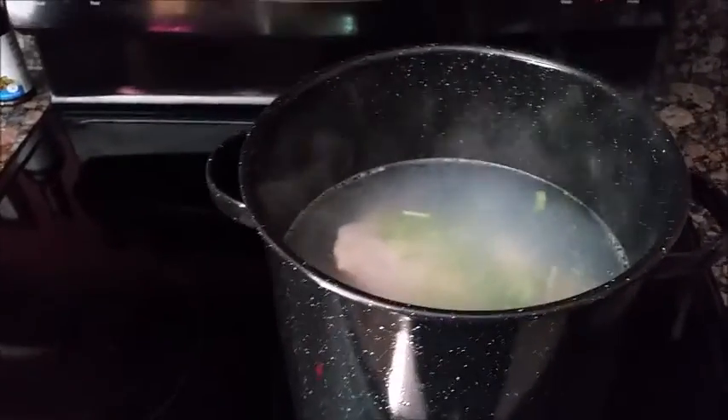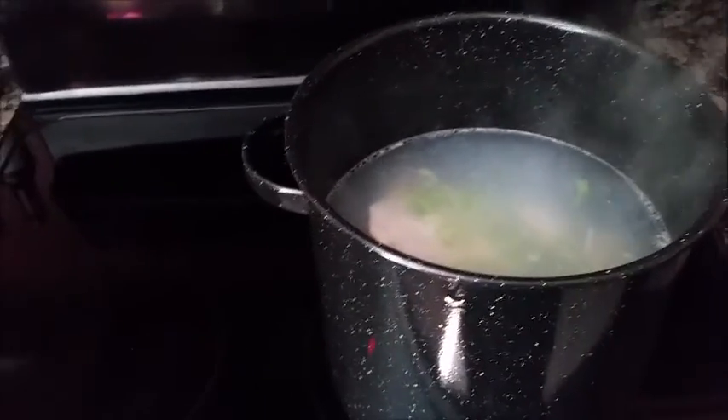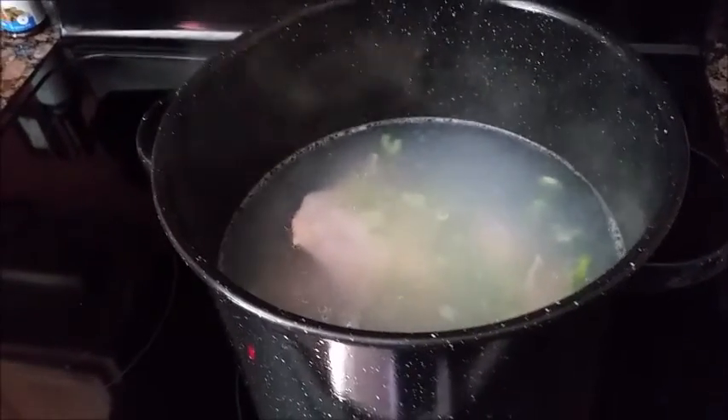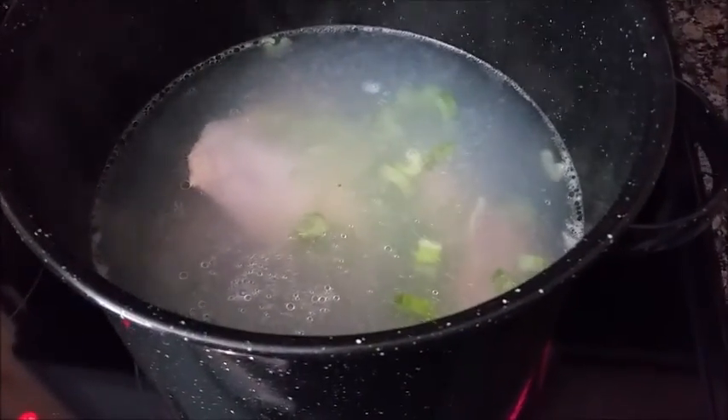Hello, welcome to the Domestic Teacher. Today we are going to be making chicken and dumplings. Right now we have about five and a quarter pounds of bone-in chicken thighs — we're going to be making our own broth. It's in 16 cups of water and we're going to boil it for about 40 to 45 minutes.